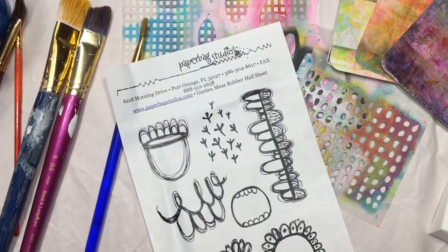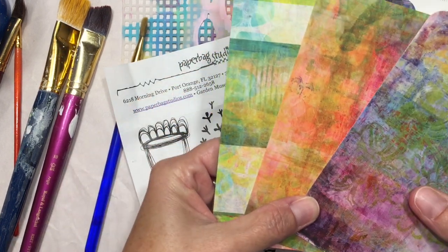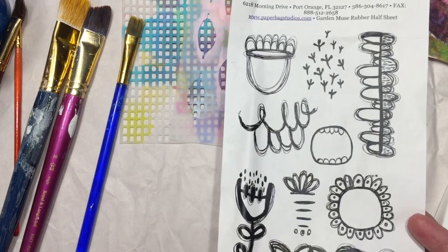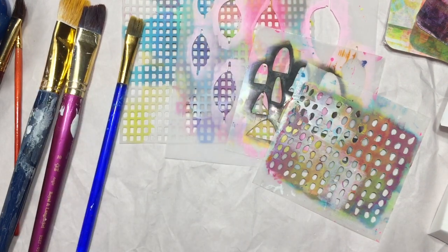Hi everyone, this is Kristi Nazaro for the Robin Marie Smith design team. Today I'm going to make a garland out of Robin Marie's art pop cards — this is the printmaker pro series. I'm also going to be using her garden muse rubber stamp sheet, some stencils, and some different color paints.